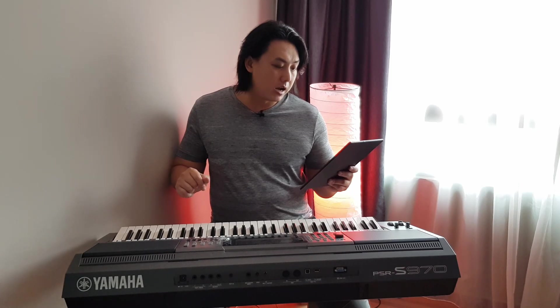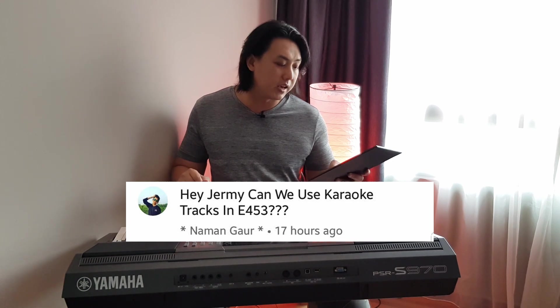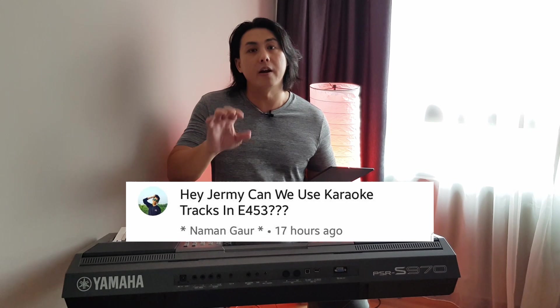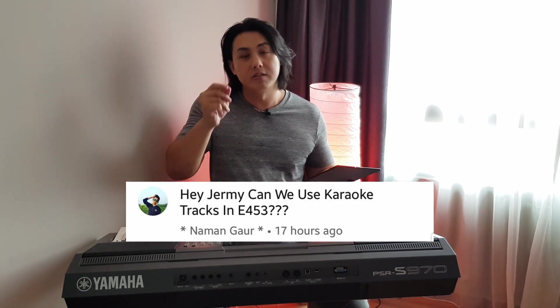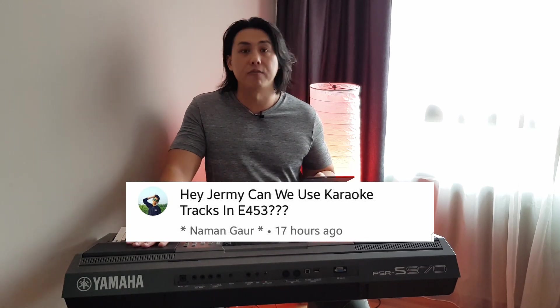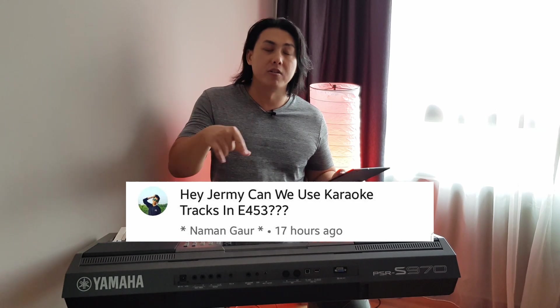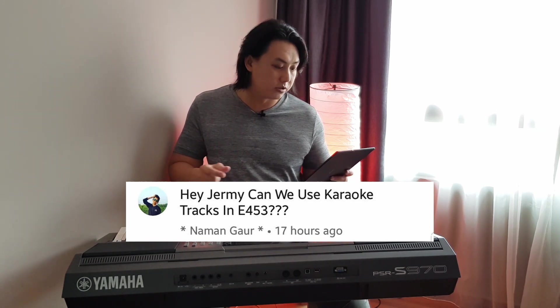Naman Gaul asks: can we use karaoke tracks on the E453? You most definitely can. You cannot use them directly on the keyboard, but what you can do is load the karaoke backing tracks onto your smartphone, then use an auxiliary cable, plug it into the aux in of the E453, and when you press play on your smartphone it will play back through the speakers of the E453 so you can play along with the karaoke track.